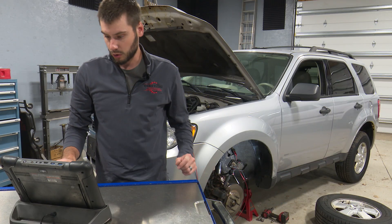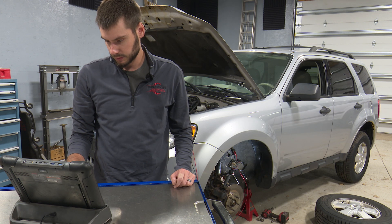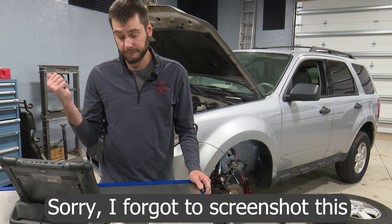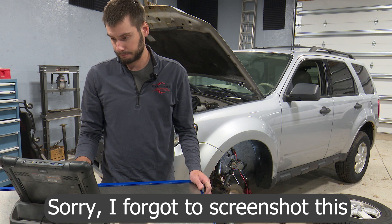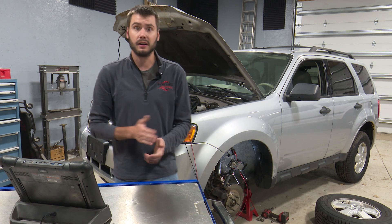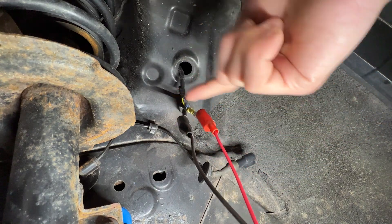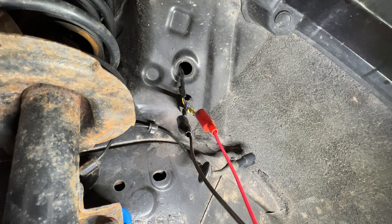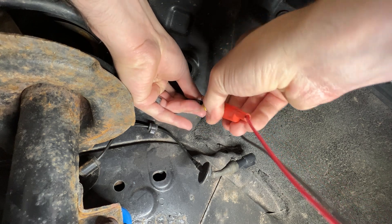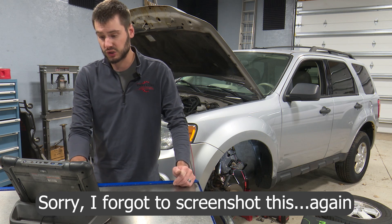We go ahead and clear out our codes. With codes cleared, we'll re-read them. If our left front sensor is bad and we have good connection here, we should be setting a right front sensor code, not a left front code. C1145 — right front wheel speed sensor input circuit failure. Because this is a magnetoresistive sensor, the two wires are polarity sensitive, so if you don't get that code to clear on the first try, swap your two wires around. If you do have your wires swapped, you get codes for both sides.